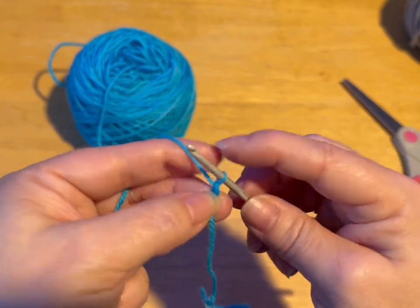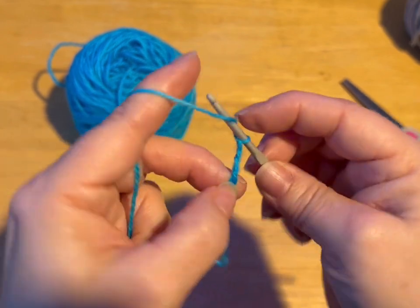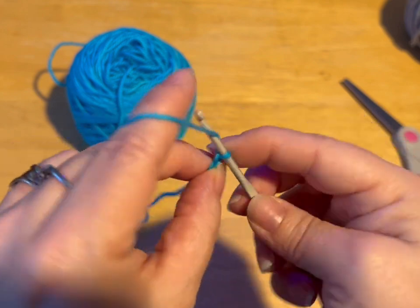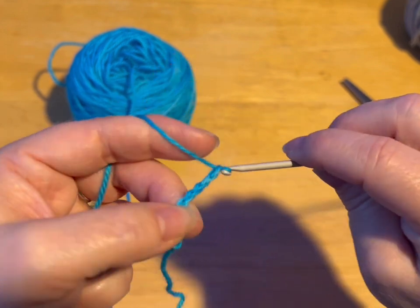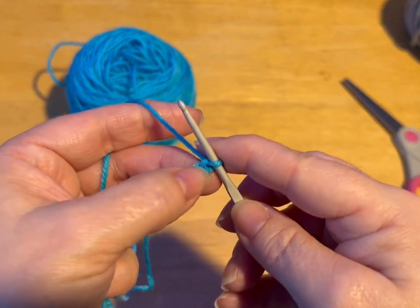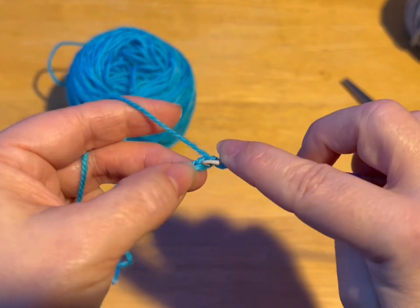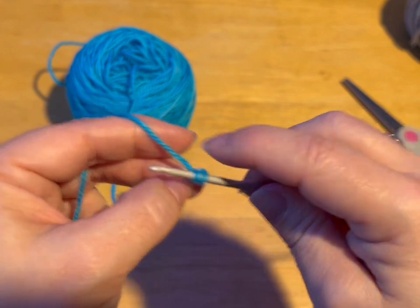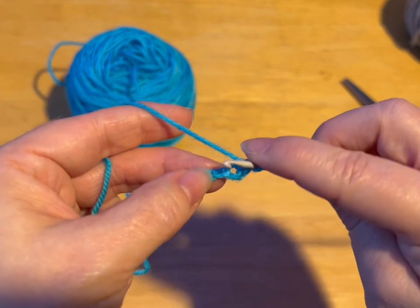One, two, three, four, five, six, seven, eight, and nine. You're going to go into that second chain from the hook, and we're going to do a single crochet. So you go into that stitch, pull through, yarn over, go through two loops. That's a single crochet.